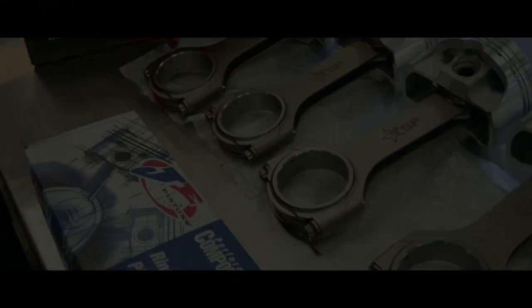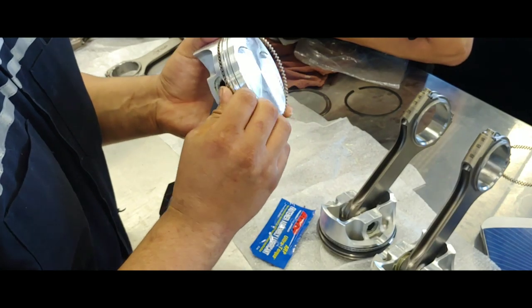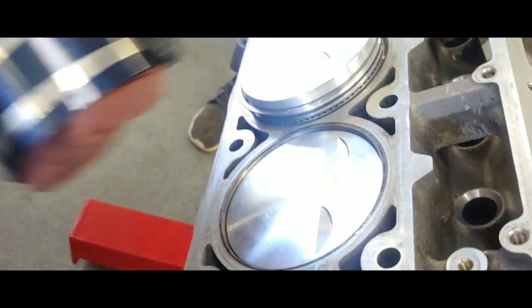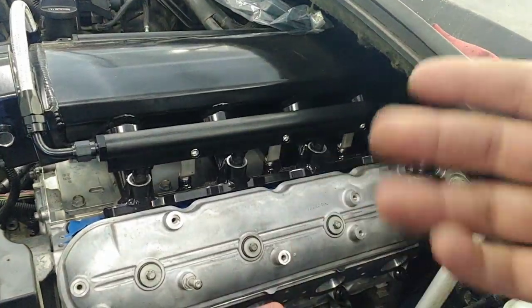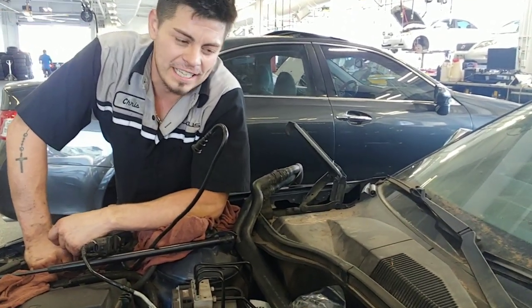Let's get started. Alright, ladies and gentlemen, we got it in. Today we're going to show you how we put this LS3 together using Texas Speed rods, pistons, and Texas Speed ported heads. We're not certified master mechanics, but we are can-do-it motherfuckers. So don't be too harsh in the comments. If you have any pointers or tips or you would have done something different, just let us know. We're just doing this because we like to wrench on shit and have fun.